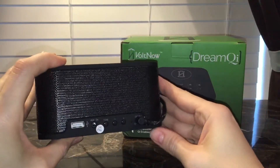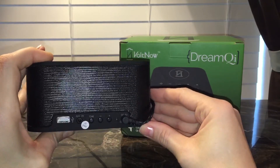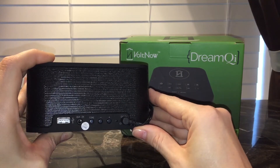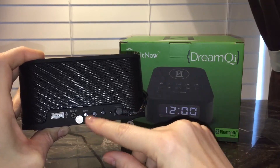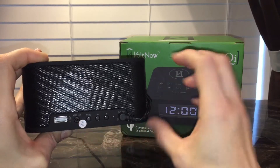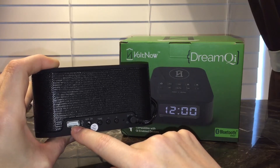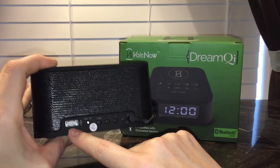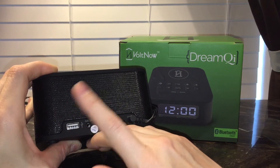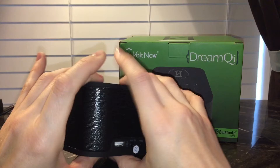I'm going to flip it around and show you what's on the back. I'm charging this with the included power cable — just plug it into any standard wall adapter. These buttons here are how you're going to set the clock initially. It comes with an instruction booklet that's very easy to use. You also have the ability to plug in an auxiliary cable if you don't want to use Bluetooth. And they also included a standard USB port so you can charge additional devices — so you just have one built-in station.